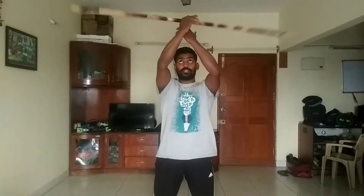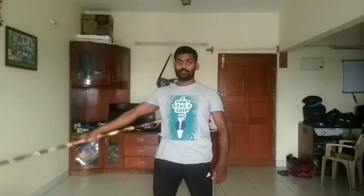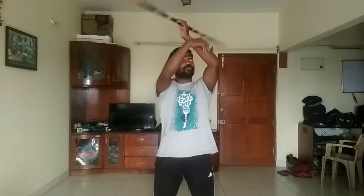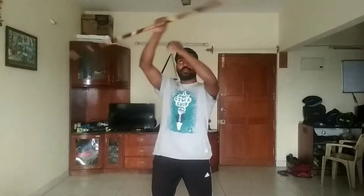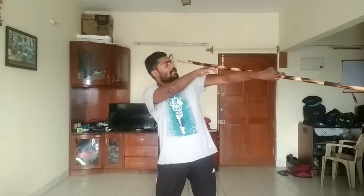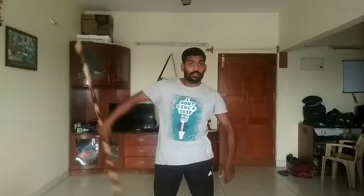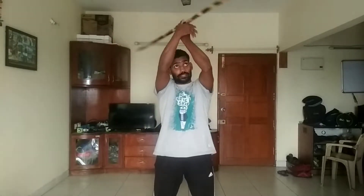From here, pull. Now: one, two, three. Normally what we'll do is come here and stop, but instead of that, let the stick go like this — let it go to the opposite side. See: one, then only two, three.